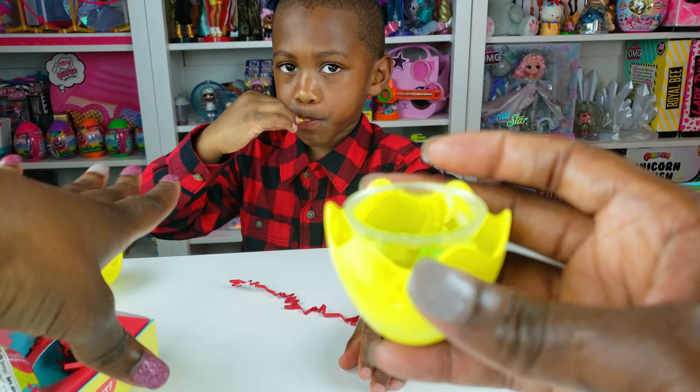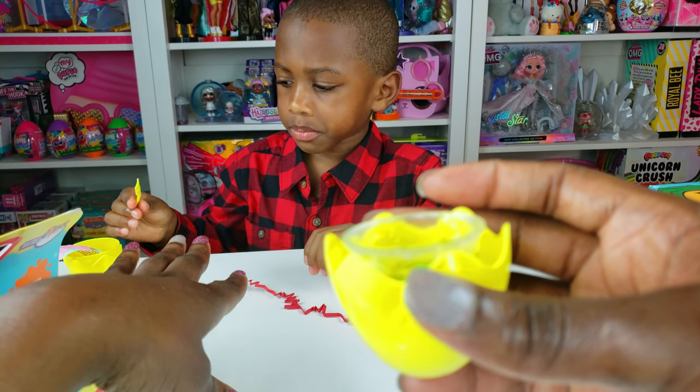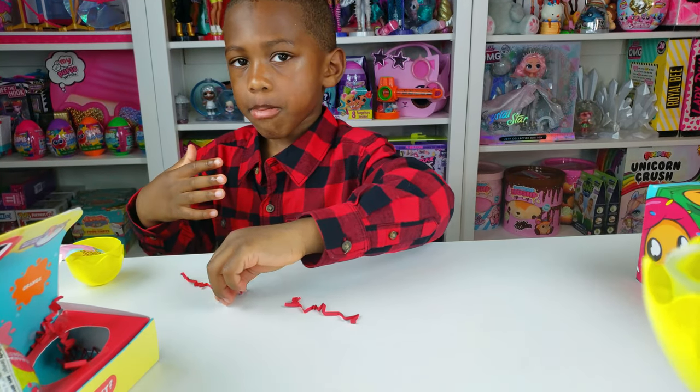This is special slime, Ryan. You can't eat every slime, okay? This is the only candy slime you can eat. So that is cool. Next one.